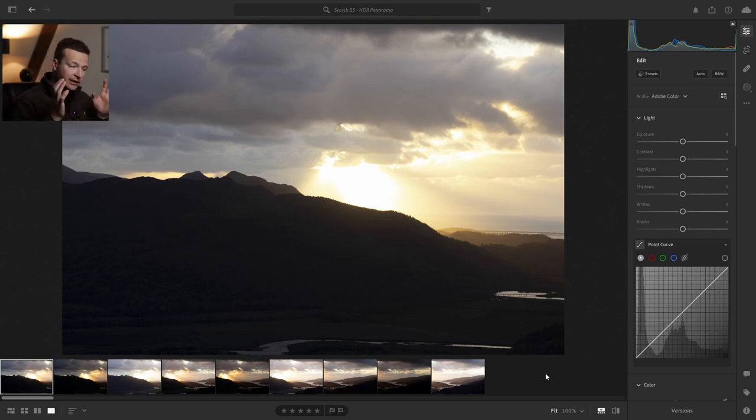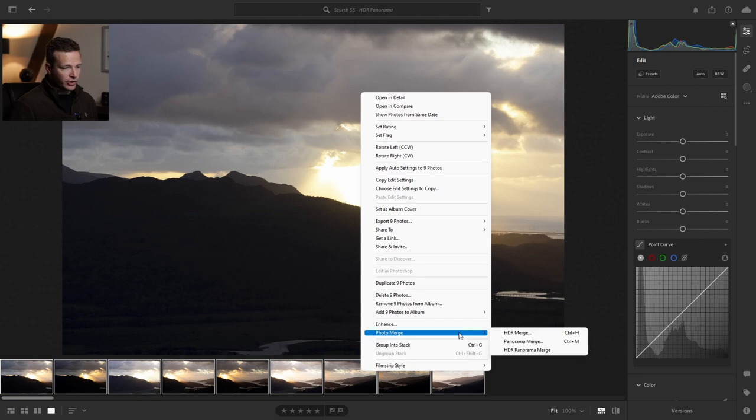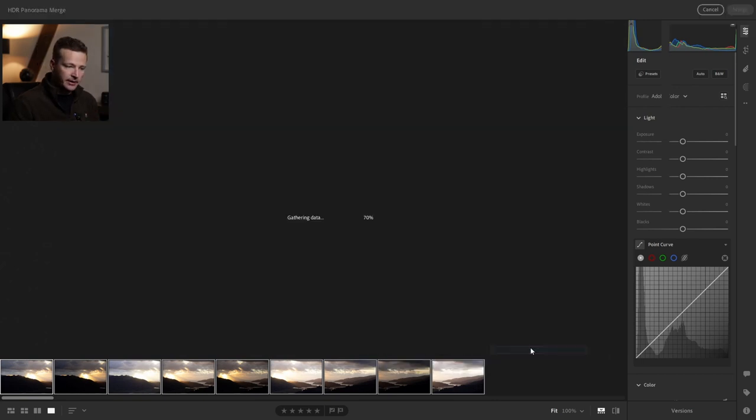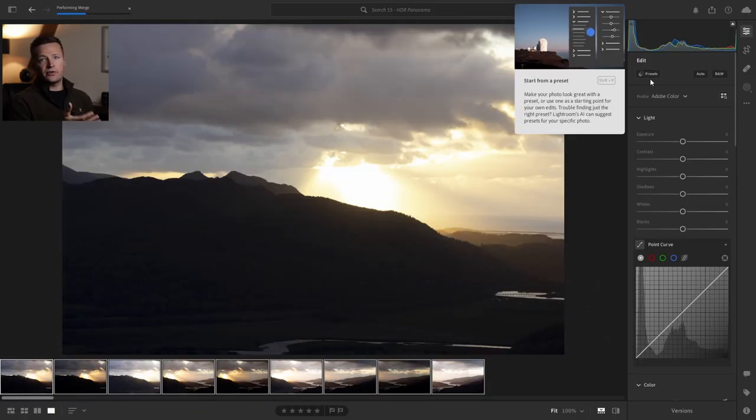You could do the HDR and panorama merge separately, but thankfully Lightroom has an option for doing it all at once. Select all nine images — hold shift and click on the last one — then right-click and go to Photo Merge. You'll see three options: HDR merge, panorama merge, and the one we want: HDR panorama merge. It sounds complicated but it's not — just let Lightroom do the work. Click on that and it'll generate a preview, then just click merge and it'll take a few seconds depending on your computer specs.